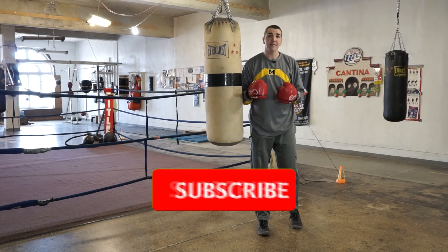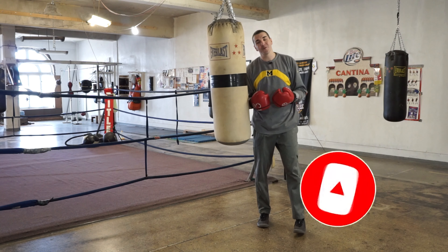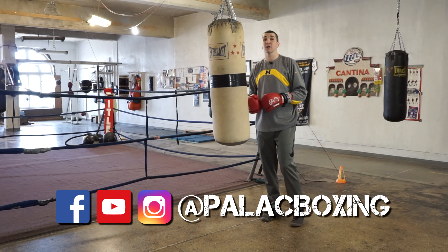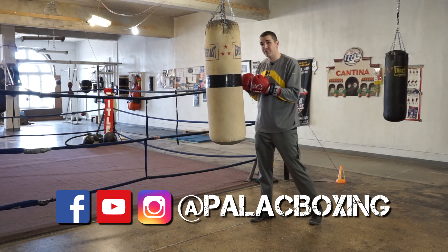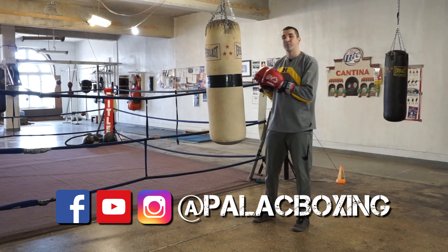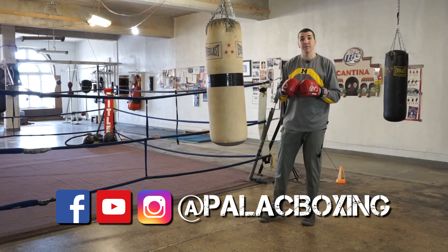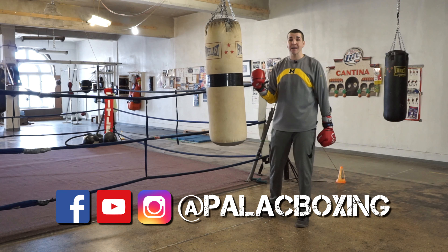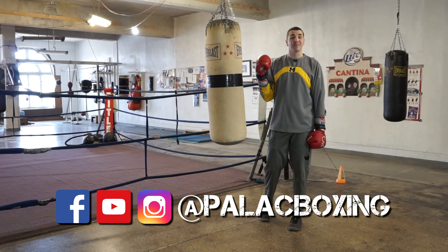As you work on these four variations of the jab-cross-jab — or as I like to refer to as the one-two-three — be aware that different situations will cause you to do different things. Sometimes you're going to have to stand and fight toe to toe, and the jab-cross-jab is a great tool to push them back or use when you're up against the ropes. The other variation is stepping to the outside, creating an angle so that third jab cracks your opponent on the side of their head.